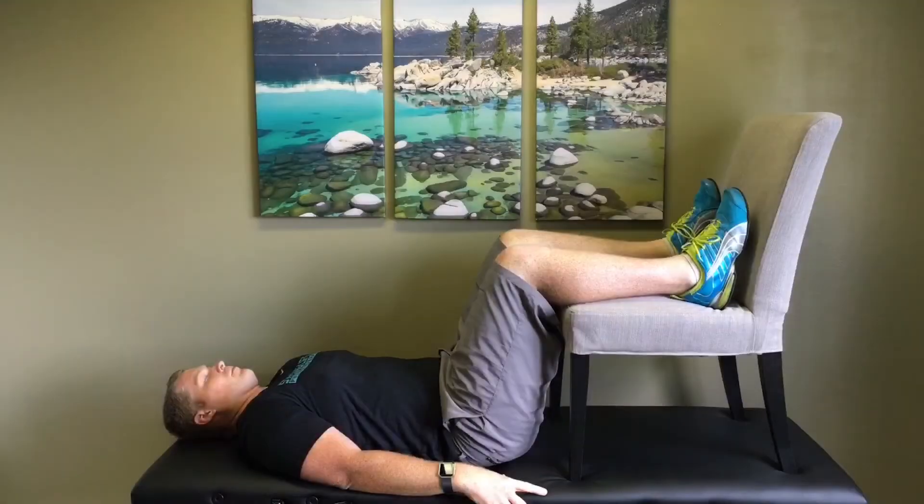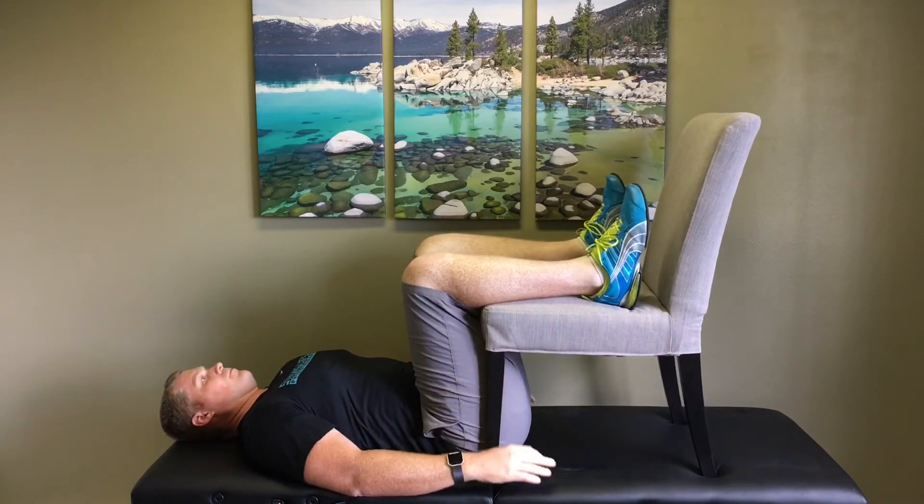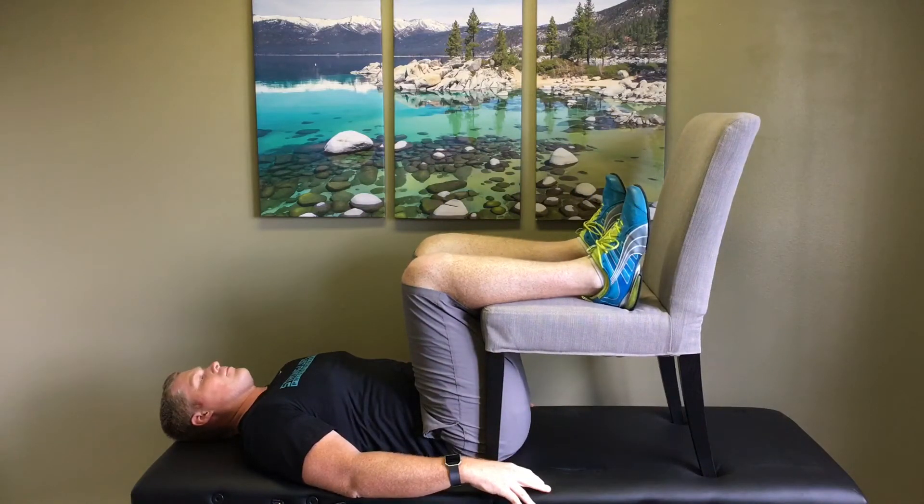I'm going to demonstrate here in just a minute, but it's done by lying on your back, grabbing a chair with your lower legs on the chair, and pulling it as close to your body as you can. Stay in this position for 15 to 30 minutes, long enough to give your back a good chance to relax.